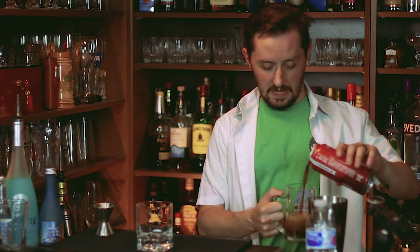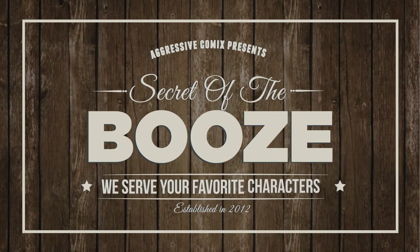Booze in the cup. I haven't cleaned this glass in God knows how long. It's secret, shake it off the booze. How you doing folks, Rich Cassidy here with a brand new episode of Secret of the Booze.